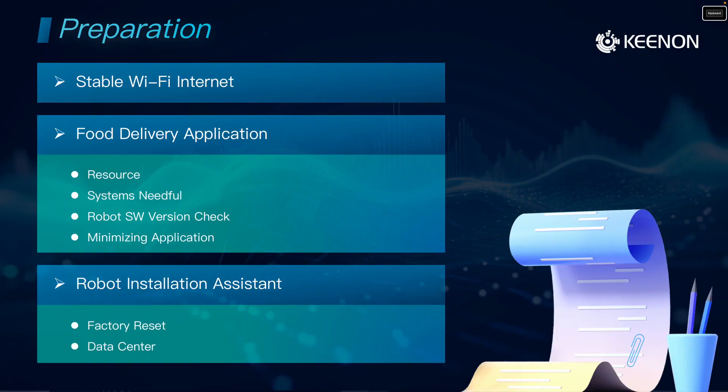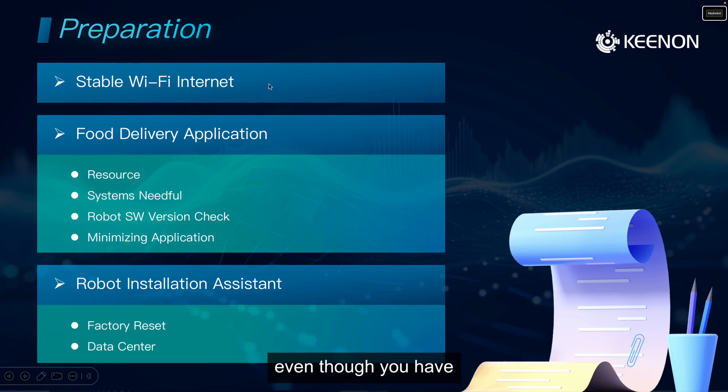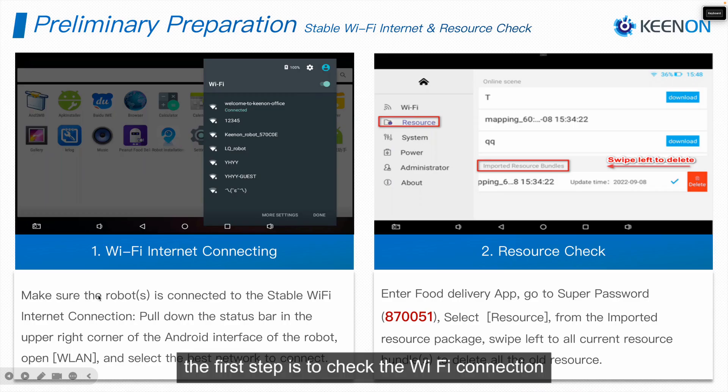This episode will be divided into several parts. The first part is the preparation part. The preparation includes a stable Wi-Fi internet connection for our robot — without it, you won't be able to save the map even though you've completed the whole scanning process. The second is to check the software version of the food delivery application and Robot Installation Assistant, and some system prerequisites before we start mapping.